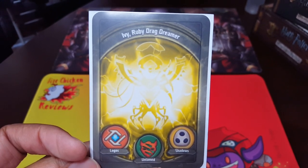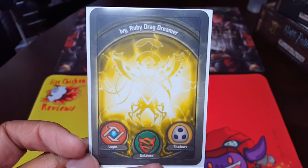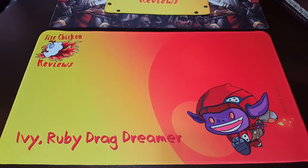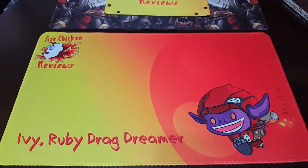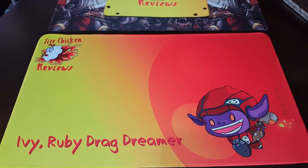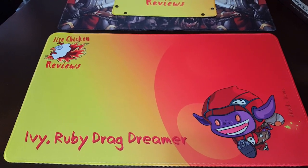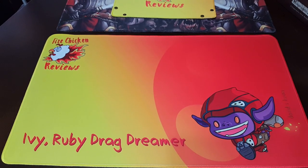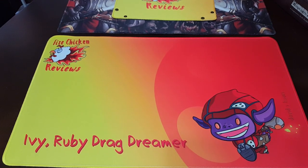Imagine if you could take your favorite Keyforge deck and turn it into an awesome playmat. Well, that's what's just happened. As you can see in front of you here, this is actually an awesome playmat, and there's going to be a strong bias since it's a playmat featuring my favorite deck.